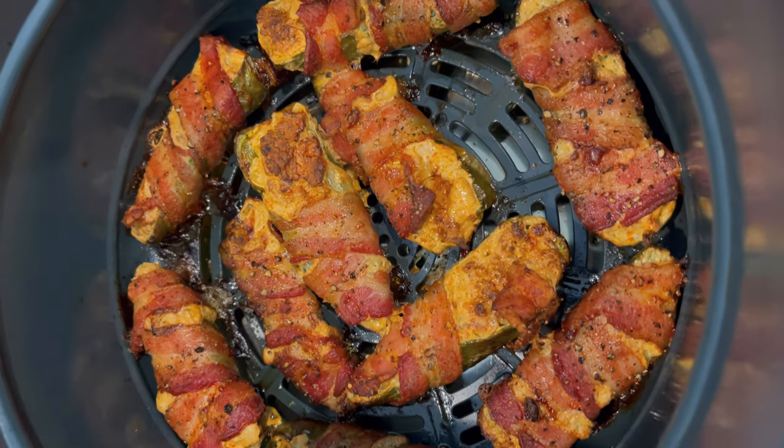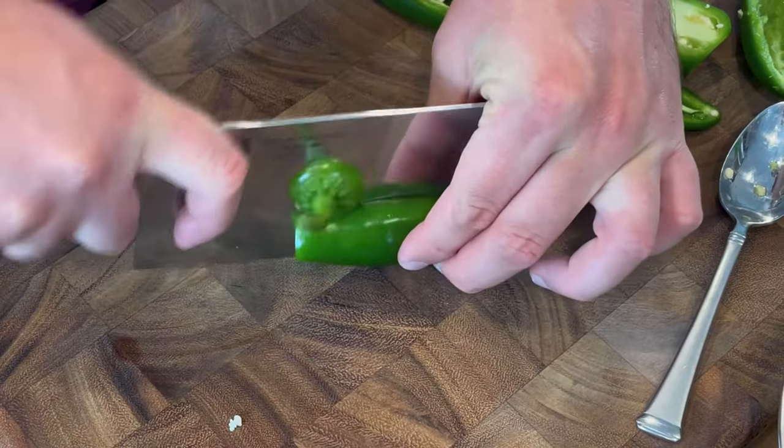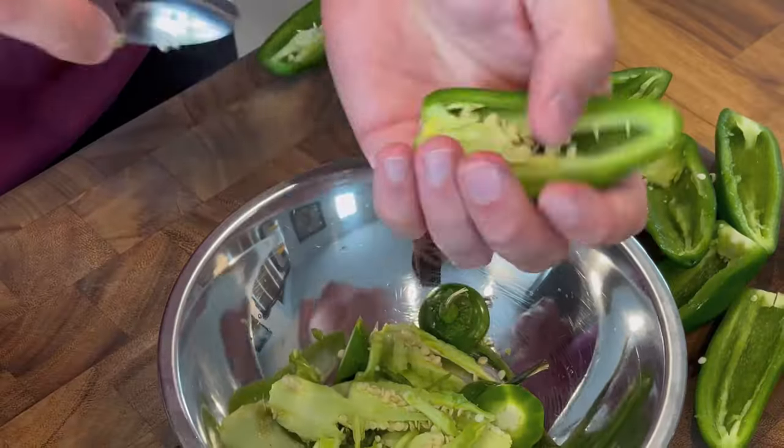These chorizo-stuffed, bacon-wrapped, air-fried jalapeño poppers are an absolute mouthful to say, but they are super delicious, surprisingly macro-friendly, and pretty easy to make.